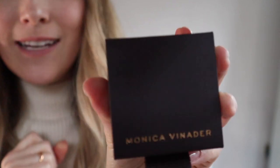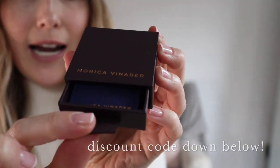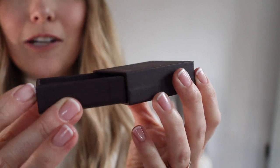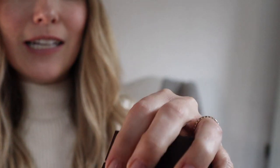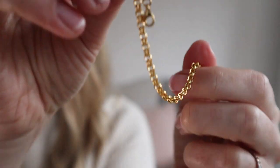First up is this new bracelet from Monica Venader. I absolutely love it — I want to show you it first because I'm desperate to get it back on my wrist. It's my new addition to my stack. I had to put it back in the box because look how cute the packaging is — like a little mini jewelry box — and you get a lovely pouch. Monica Venader is gorgeous; I've been a fan for so long. They're eco-conscious and use recycled materials.